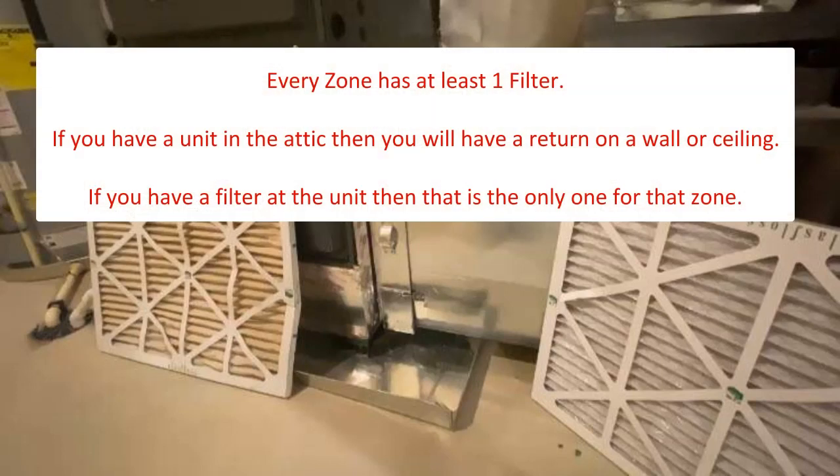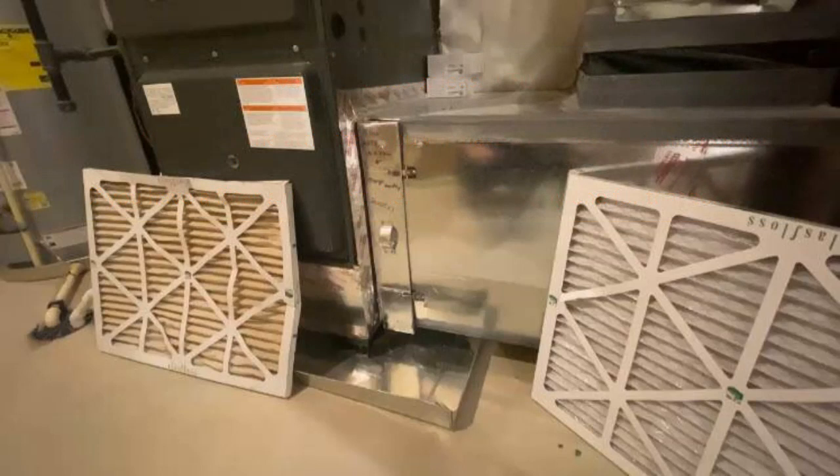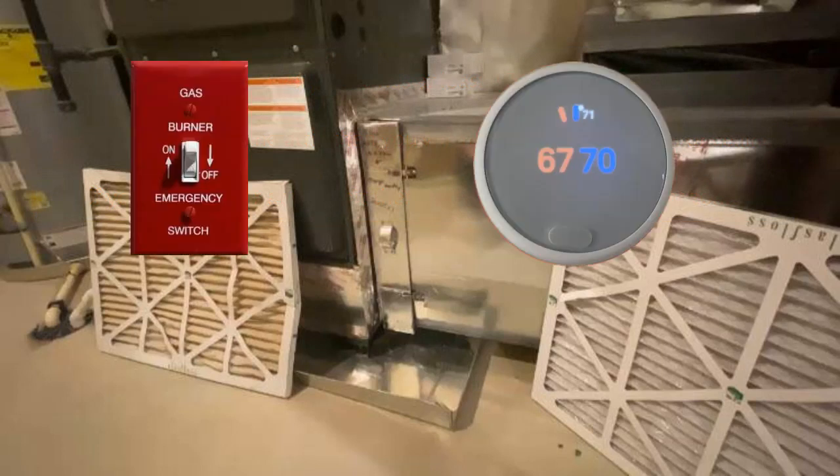Know all the locations of your filters. Some homes have more than one air filter due to their layout or the number of zones. All locations need to be checked on a regular basis. When complete, don't forget to turn the system back on. This is sometimes overlooked when performing this maintenance.